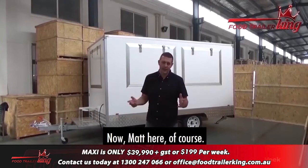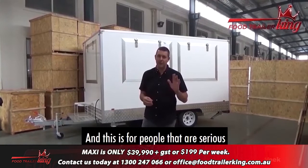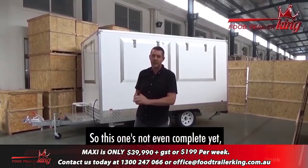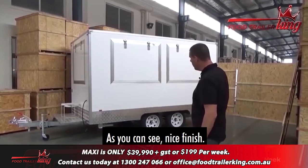Hey guys, once again showing you the food trailers. Matt here. I want to show you the Maxi. The biggest problem I've got with the Maxi is we've refined the food trailer so much, and this is for people that are serious about their food trailer business. It's literally a money-making machine. It's not even complete yet, but I wanted to do a video as a few people have been asking — they've seen all the pictures but wanted the video. So first of all I'll start on the outside.